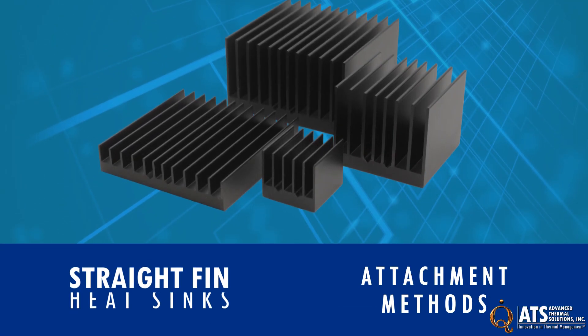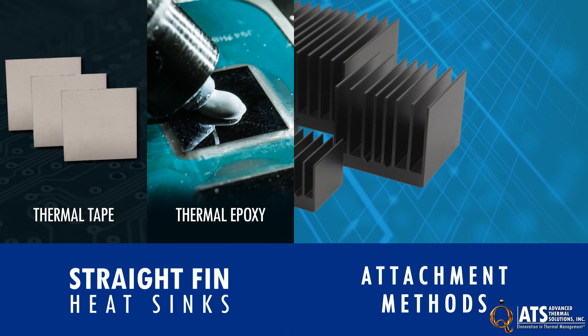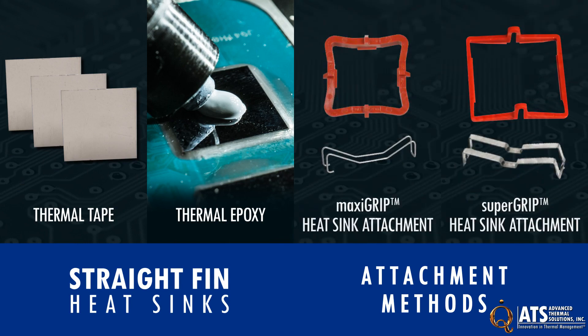Because the heat sinks are lightweight, standard thermal tape or epoxy can be used to securely attach them to components. In addition, straight-fin heat sinks work with mechanical attachments such as ATS Maxi-Grip or Super-Grip.